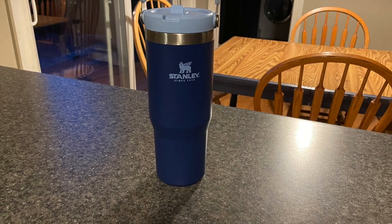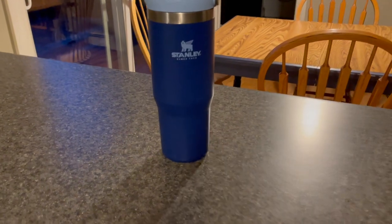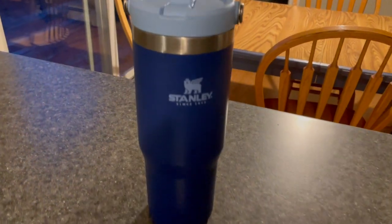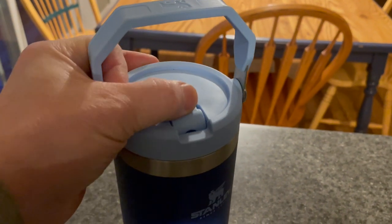I want to talk about my Stanley Ice Flow Tumbler. These things are all the rage, and for good reason — I love mine. It's big, which carries a lot of water, which is great.